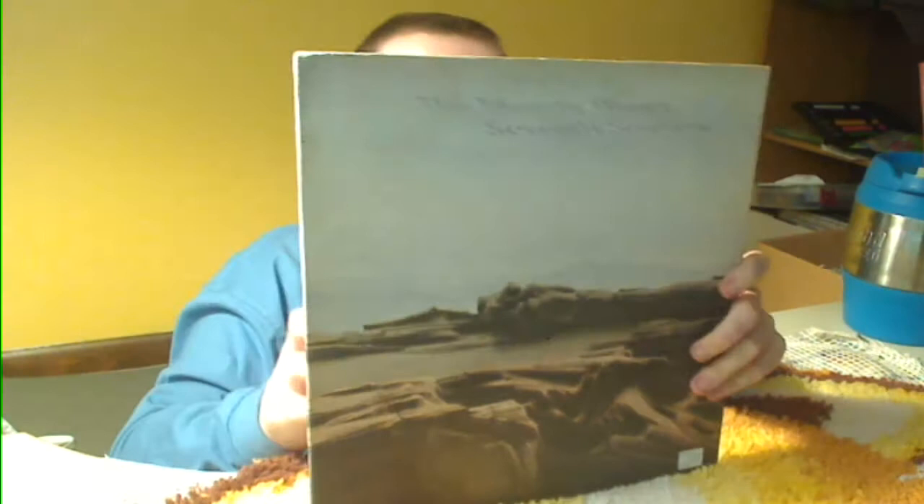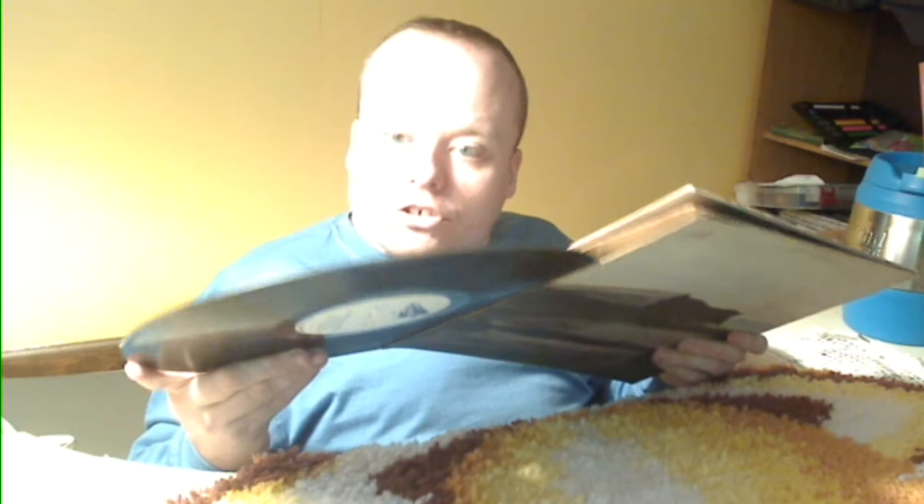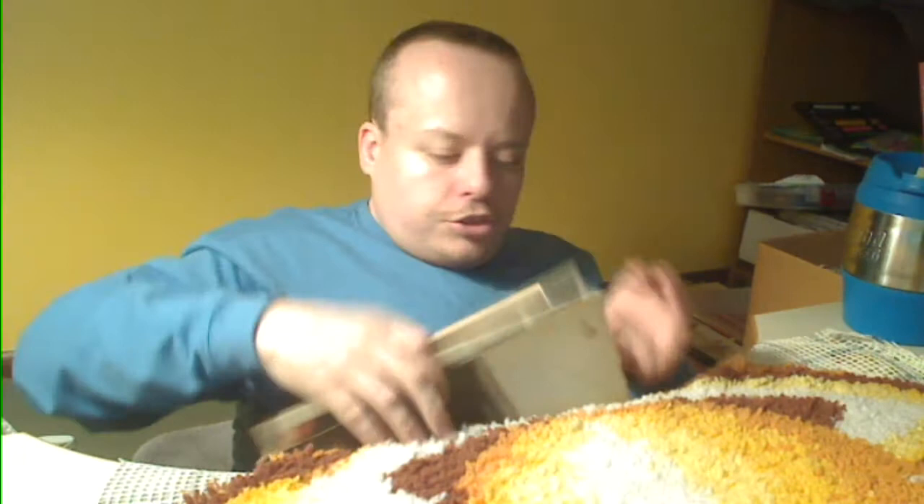The Moody Blues — 7th Sojourn. I like the Moody Blues; Nights in White Satin is one of my favorite songs by them, though that song is not on this one. The outer sleeve has some water damage or age damage. The inner vinyl is actually pretty decent — got smudges and little tiny scratches but they don't look like deep scratches. It's got a great little cover and the inner cover has lyrics printed on the lyric sheet. Anybody that likes the Moody Blues probably already has this album. The jacket's a little torn up — glue is a wonderful thing.